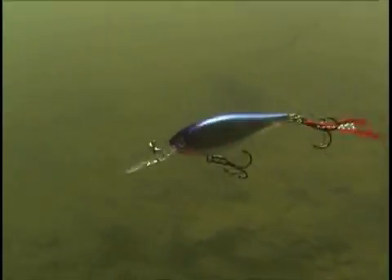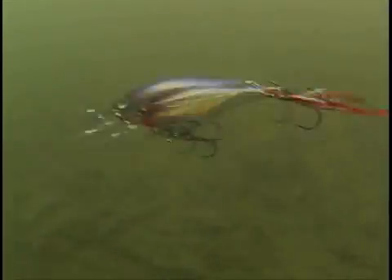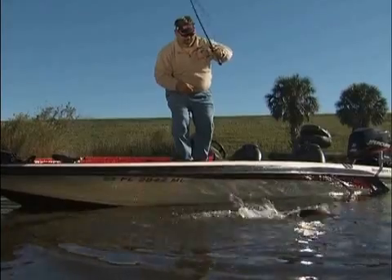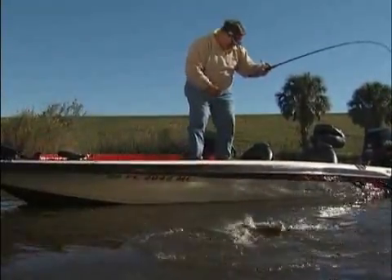It swims along with the familiar seductive wiggle you've come to love with Shad Wraps, right up until you pause your retrieve. And that's where things get interesting. Rather than rising to the surface like a balsa-bodied Shad Wrap, the plastic X-Wrap Shad suspends in place — tantalizing and motionless — right up until you move it again, or until something from the neighborhood makes a move on the lure. It all depends on who blinks first: the fish or the fisherman.